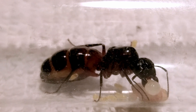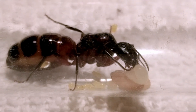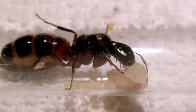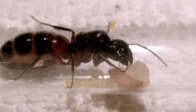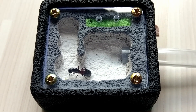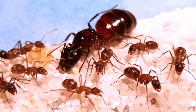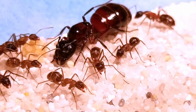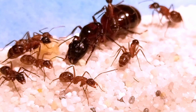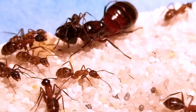During that winter, two of the five nanitics — the first workers a queen produces — died. Since they moved into that test tube, I had the chance to change the little utong ant farm for an outworld. This made feeding less stressful for the ants and more practical for me, since feeding your ants anything aside from honey water in the test tube can prove problematic.